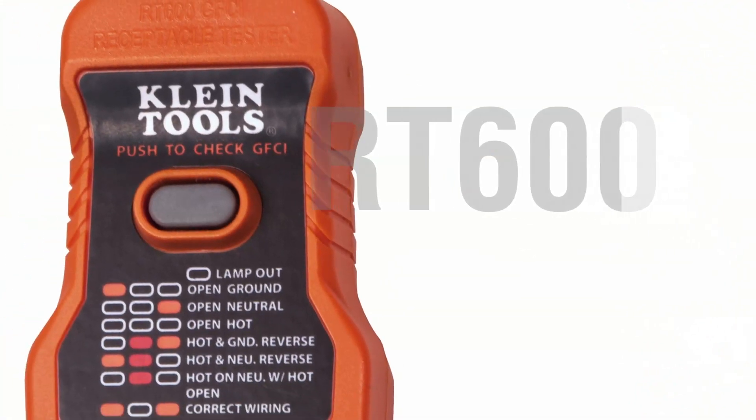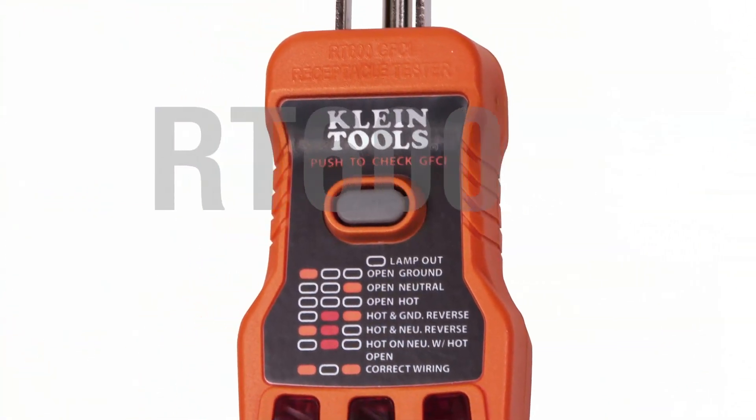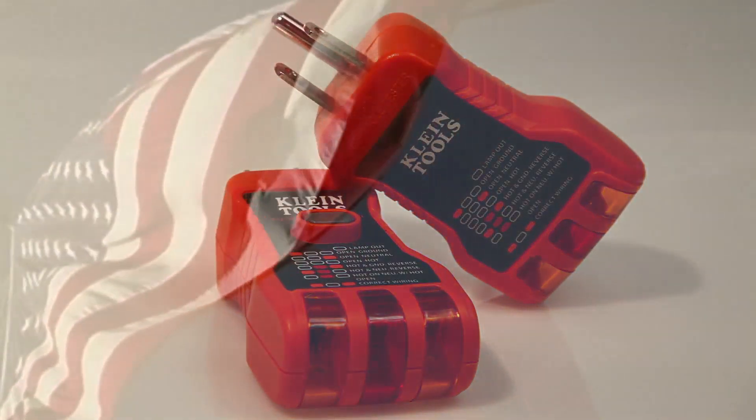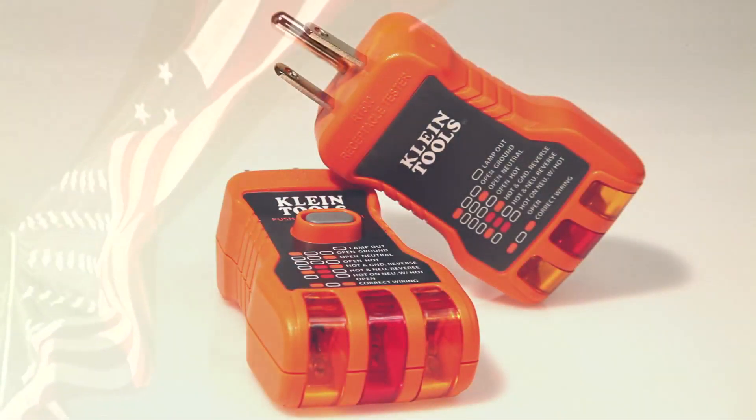In addition, the RT600 tests GFCI receptacles for proper operation. The RT500 and RT600 receptacle testers are proudly made in the USA of US and imported parts.